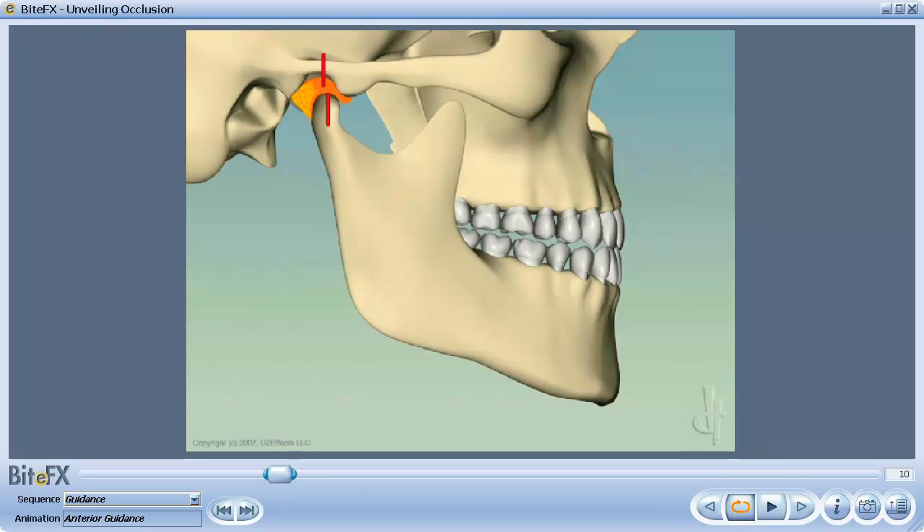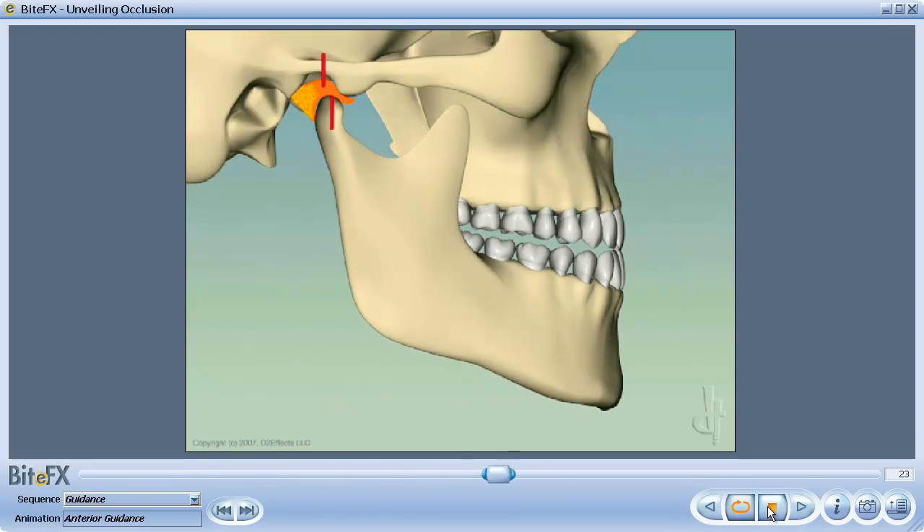Finally, note that anterior guidance requires three features to be working in harmony. First, the position and slope of the back of your upper front teeth. Second, the position and length of your lower front teeth. And third, the slope of the front part of your jaw's socket. These three factors combine to provide anterior guidance.